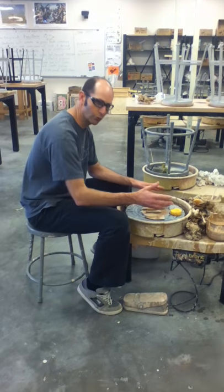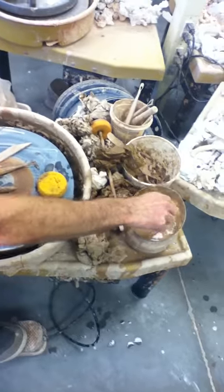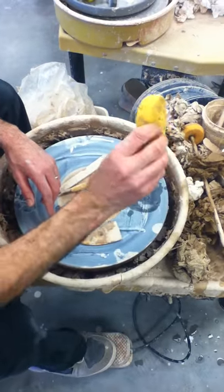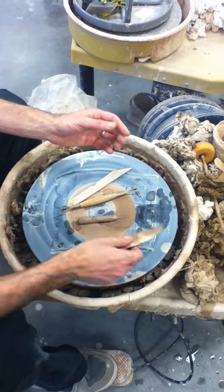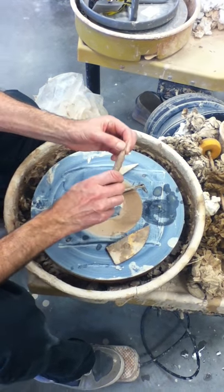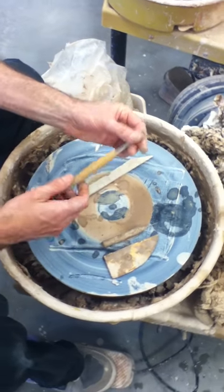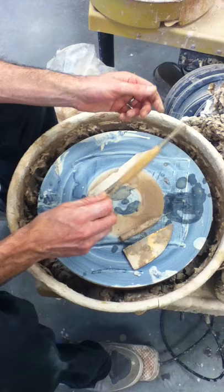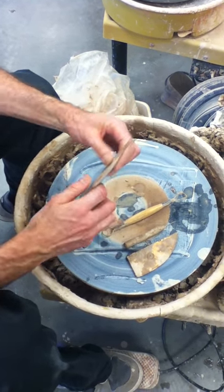Number one is you need your tools. Some basic tools: you're gonna need some water, a bowl of water. You're gonna need a sponge, a little yellow sponge. You're gonna need a scraper that looks like this. You're going to need a pin tool. This is called a Williams tool — these are great and I'll show you how they're used later. And this wooden stick is great also for doing a whole number of things.